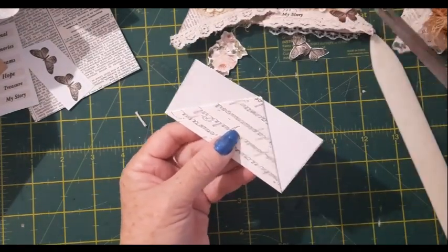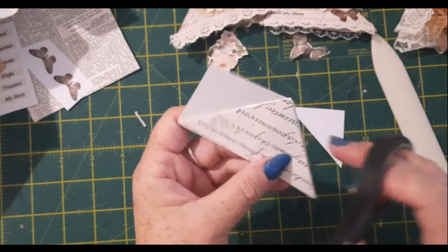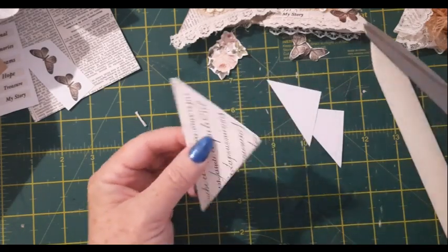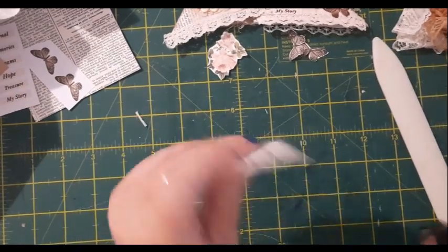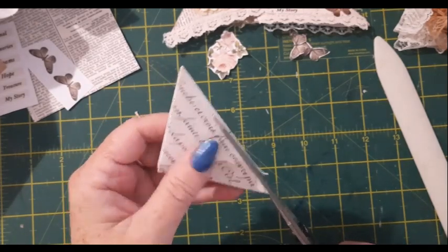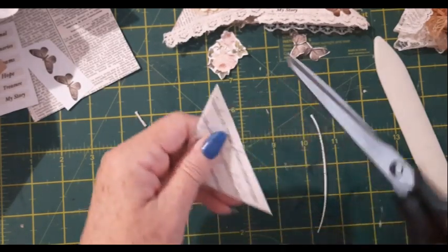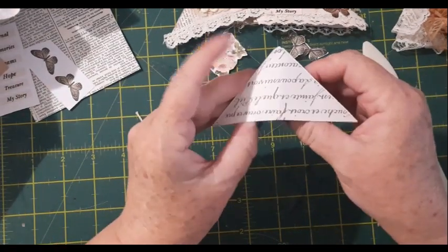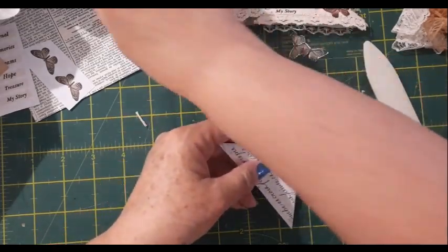Now we need to cut these pieces off but without cutting into your triangle — just cut next to it. Then we cut along the bottom, along the long edge, just a sliver, just to open it up. Now we should have our little opening and that's our little corner hugger. It's neat, isn't it? I really like them.